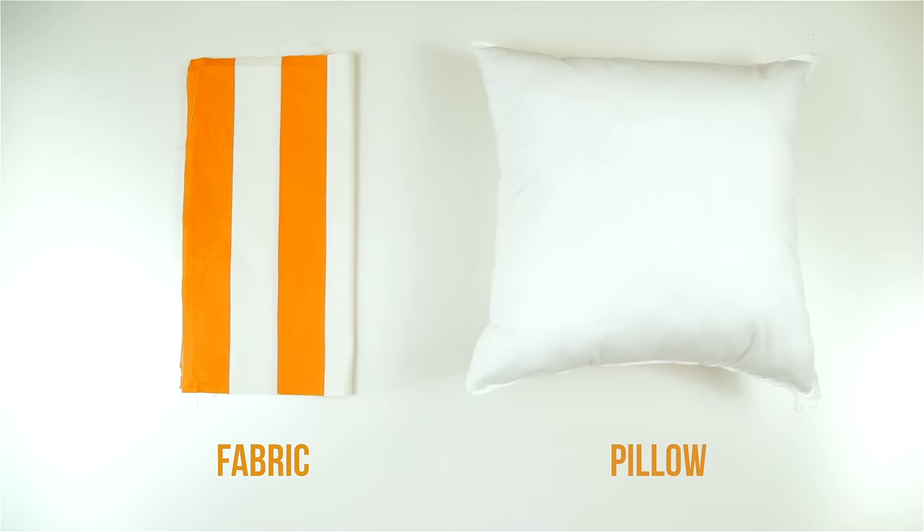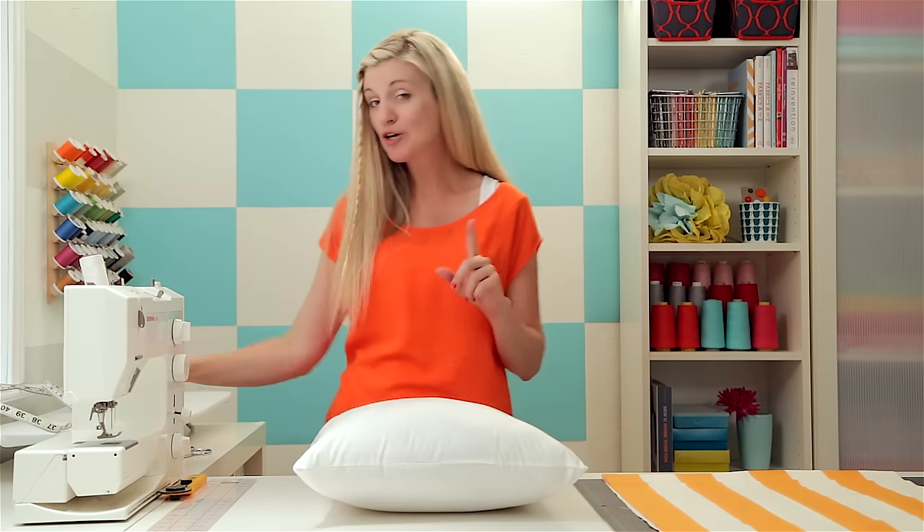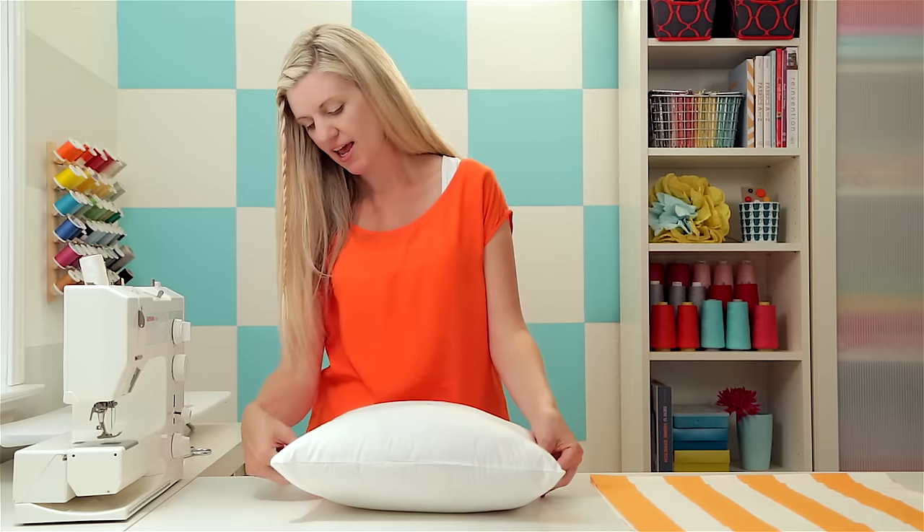We're going to start by making a basic throw pillow. Here's what you need: some fabric and an insert pillow. These insert pillows can be purchased at any fabric store and come in all different sizes. If you're not sure about the size of your pillow, just measure it right across the top.